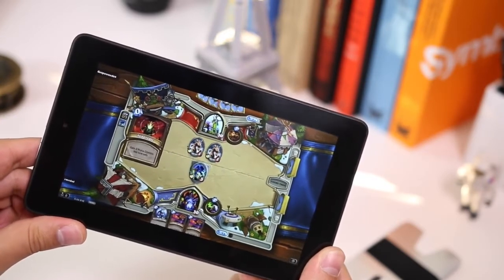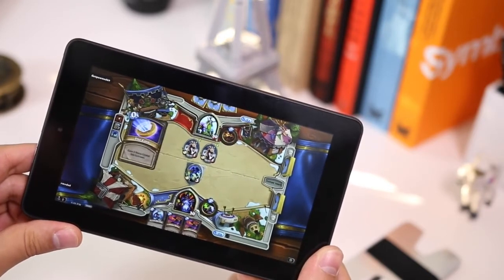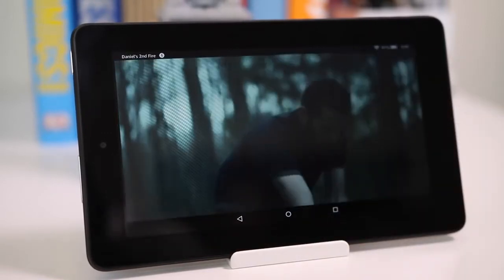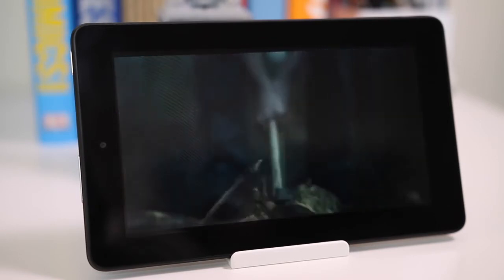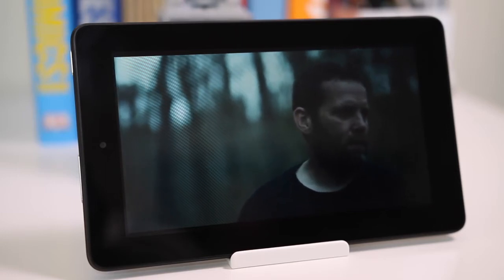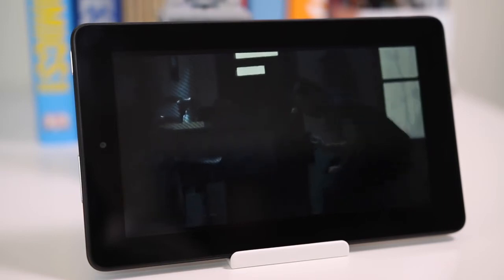The great thing about this tablet is that everything opens as it should, and at no point are you reminded that you only paid $50. When you pay $50 for something, you don't want to feel like you got an inferior product — you want to feel like you got $50 worth of value, and this actually manages to deliver that.